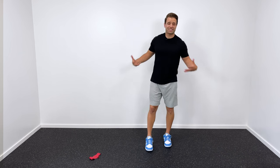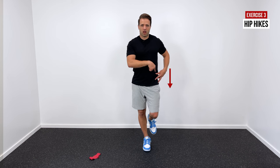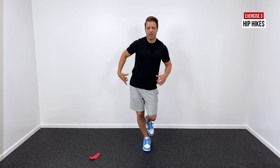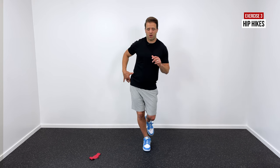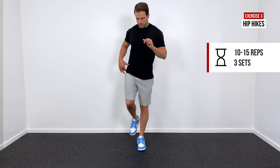The next two strengthening exercises are in a standing posture, making them more functional and applicable. The first is called a hip hike. Stand on your affected leg and let the opposite hip drop down while the affected hip pushes out — that's your starting position. Then engage the muscles on the affected side of your hip to raise the opposite hip as high as you can, getting a really good contraction in that gluteus medius. Hold for one to two seconds and then slowly return back down. This is a great exercise for the glute med muscles, especially if you're a runner. About 10 to 15 reps, repeated three times.